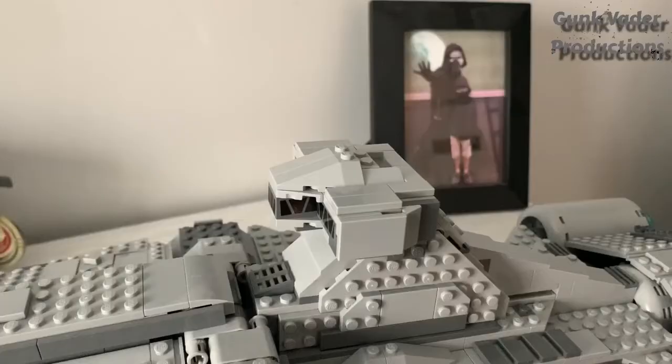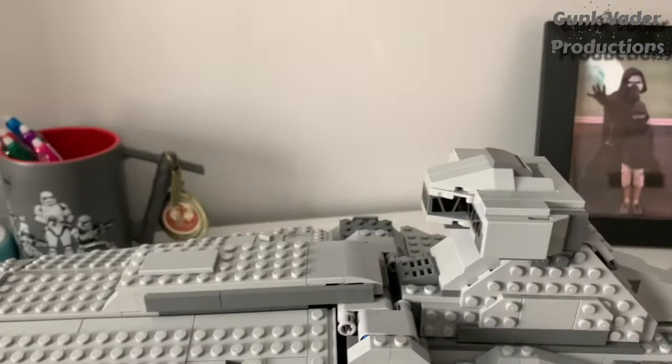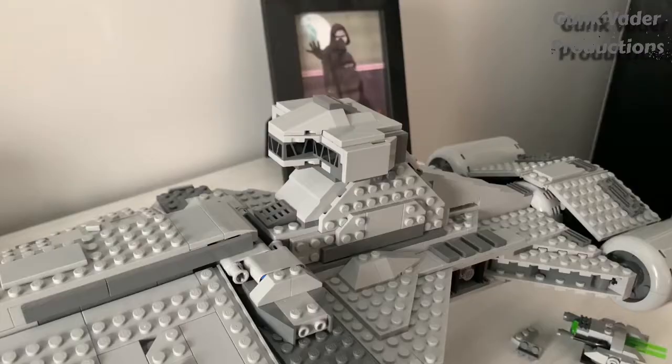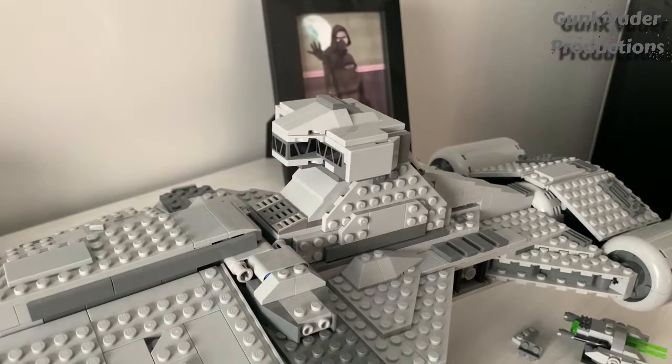One thing you should do is not just use all light gray up here because there is some dark gray — use a dark gray piece like that. Then the whole top will end up looking so much better, like how it would be if it was on display. It's how smooth and nice and just how good it looks in general. It didn't seem like something Lego would do for a play set, but since you're going to put this on display, it looks super good. Here are some other quick things you can add to the Star Destroyer as well to make it look better and smoother.